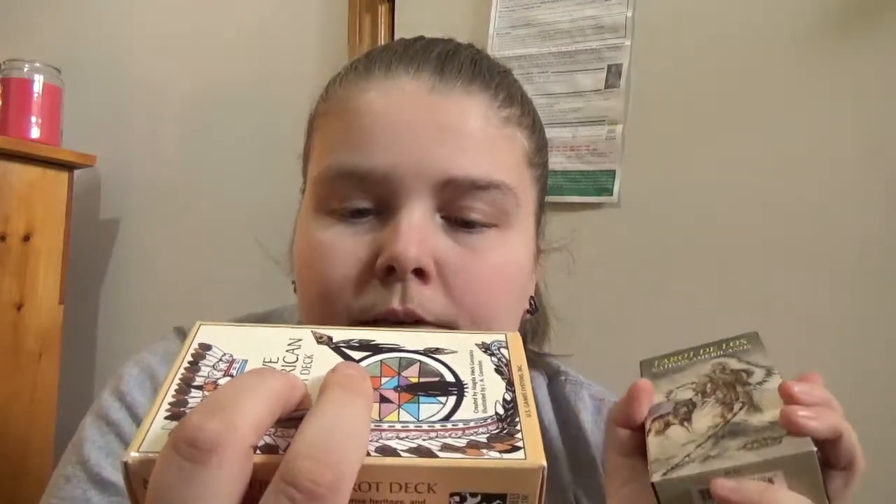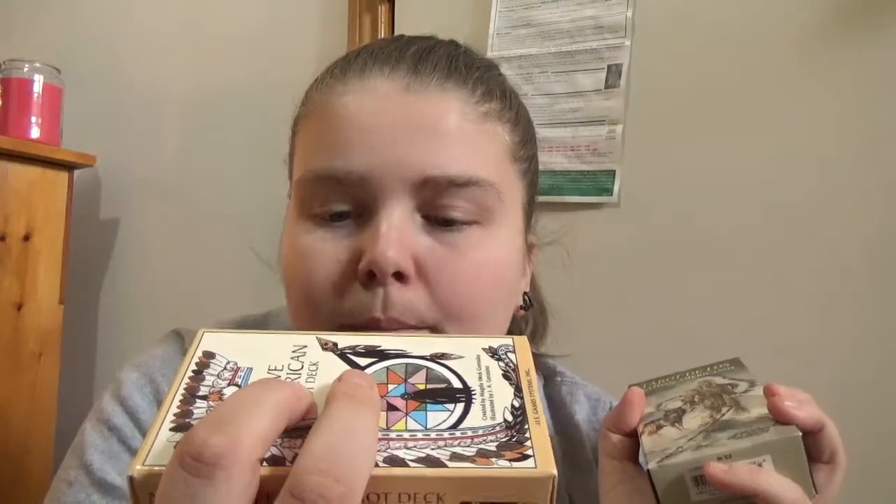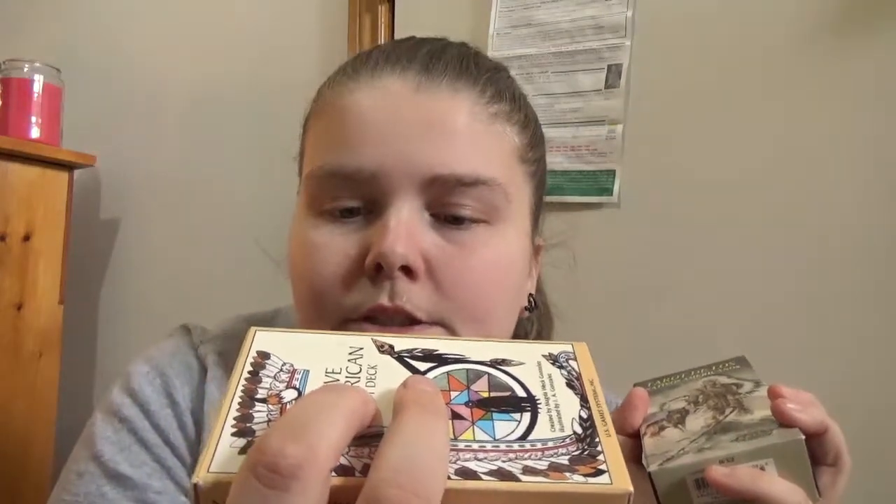On the box writing, the cards depict different aspects of daily life from a variety of Native American tribes including Apache, Aparo, Cherokee, Chippewa, Kamosh, Hoppe, Huron, Inuit, Iroquois, Kawa, Navajo, Papago, Pima, Pablo, Shawnee, Sioux, and more.